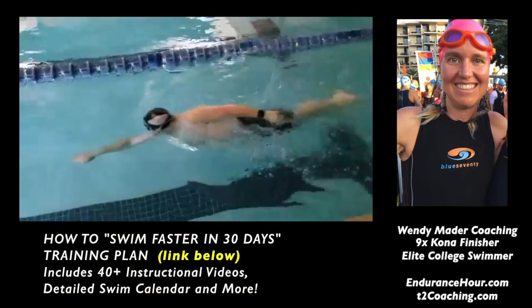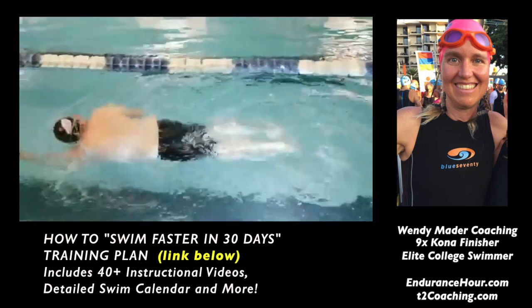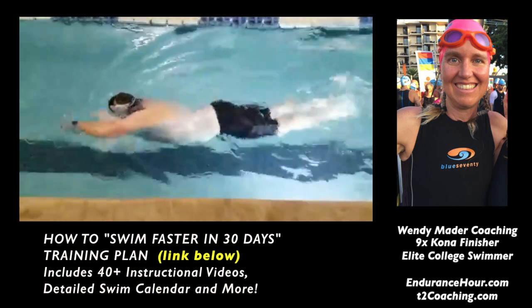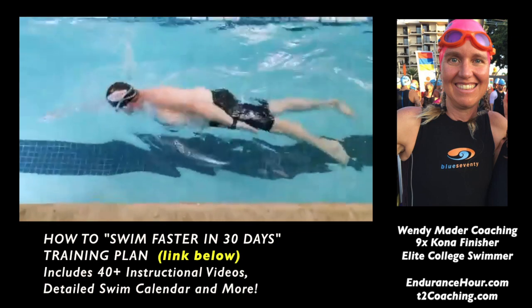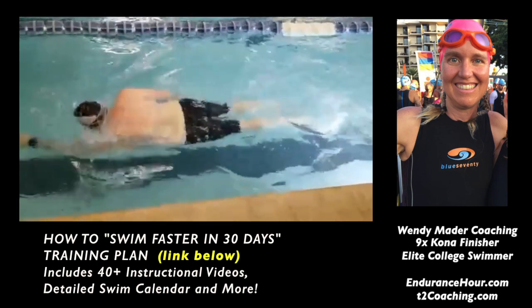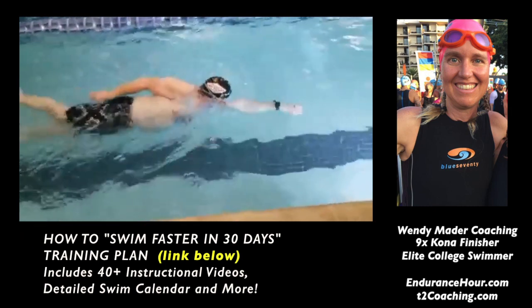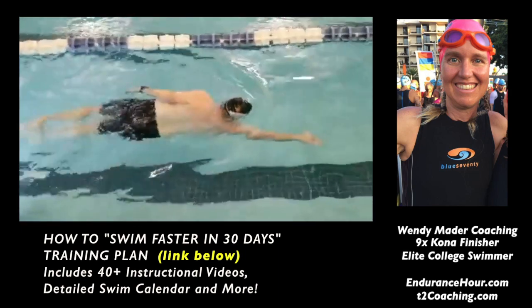Hey Nick, thanks for sending me your swim videos of you doing the drills. I definitely see much improvement from the first video. Body alignment looks good, I'm impressed with the kick on side drill — you're keeping your head down. When you turn your head to breathe, you're not looking too far up and you're not lifting your neck. You're taking a breath after you rotate, which is actually the proper way to do it. When you're breathing, your body alignment is staying okay and your legs aren't sinking, there's just a slight drop that could possibly happen, so just keep your head down and take that breath after you rotate.